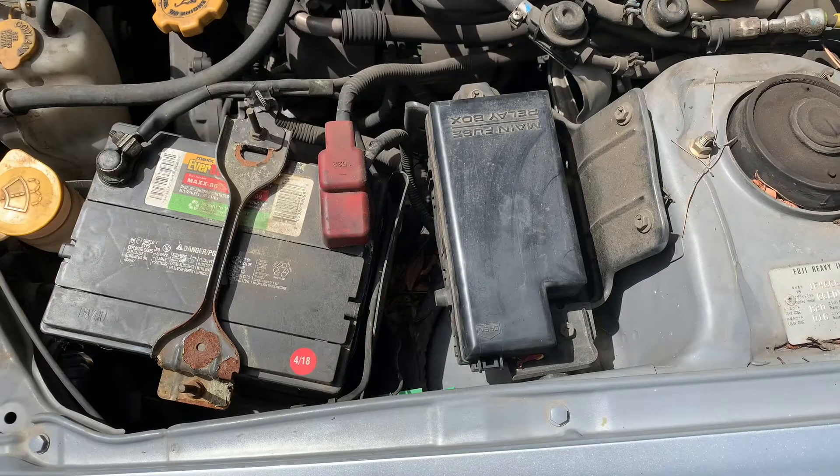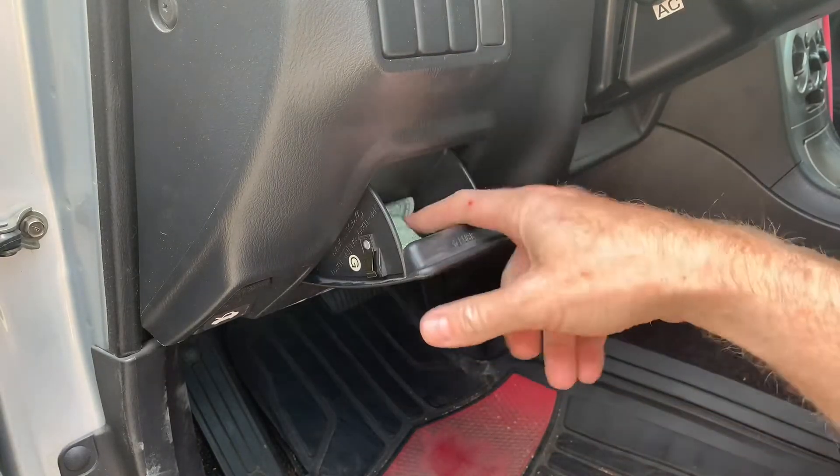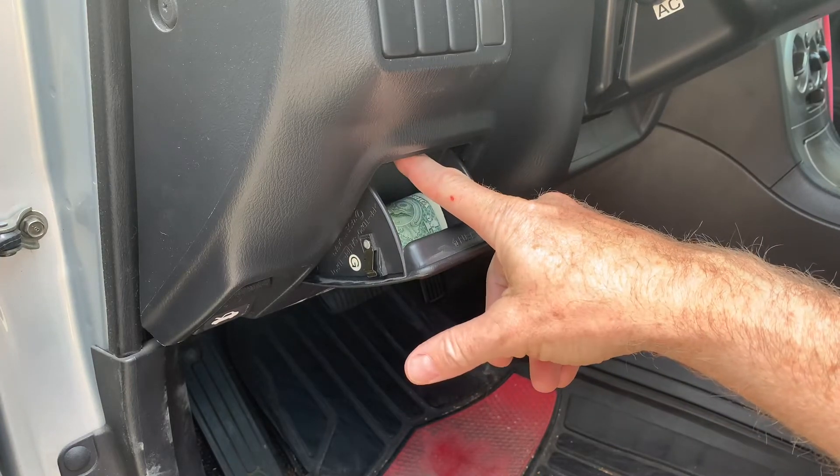Now the next one is really well hidden inside the car. On the left side of the car you have this extra storage compartment, which is handy for hiding things, and behind it are the fuses in the secondary fuse box.